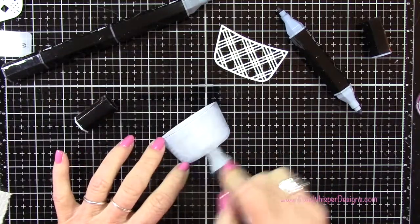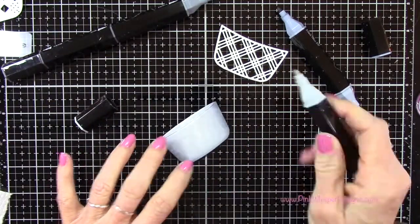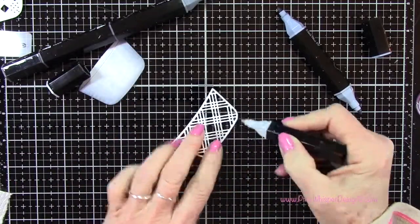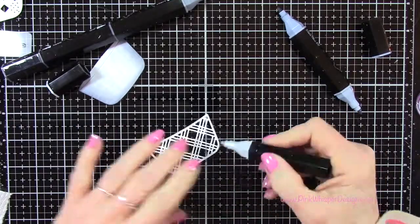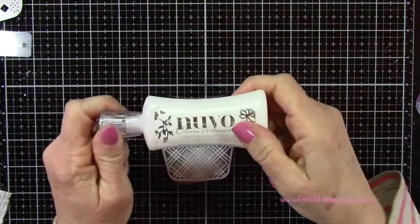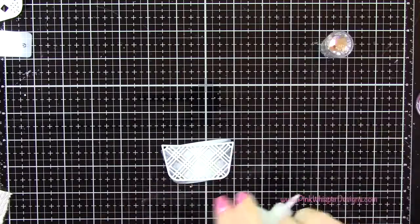For that little basket overlay, I'm just going to go right around the edges with this lightest tone, just to add a tiny little bit of shadow there. So I'll go ahead and glue these two together.